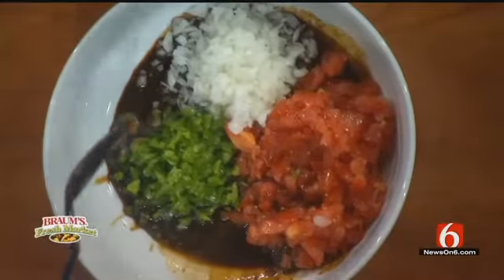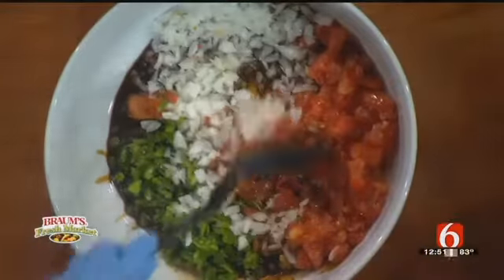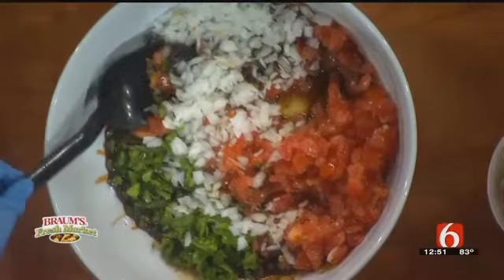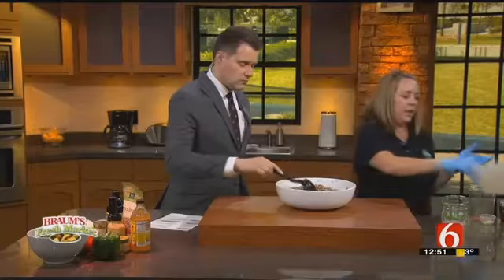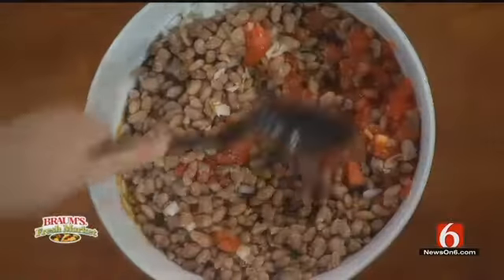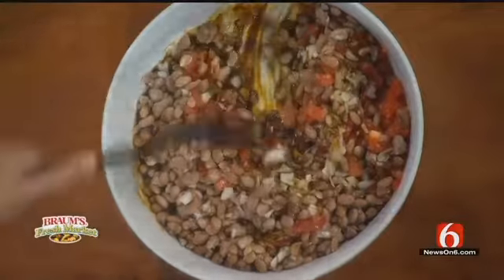One diced green bell pepper. Very colorful — it looks like a salad, looks like summer. And then we're going to add these beans. This is three-quarter cups of pinto beans, which I actually soaked overnight and then put in a pot to simmer for about an hour and a half to soften them up.